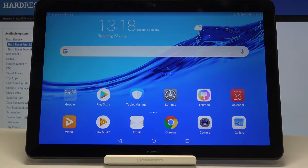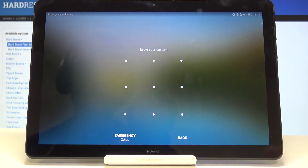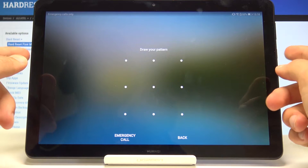Welcome to FNOM. This is a Huawei MediaPad T5 and today I will show you how to do a hard reset in order to remove the screen lag. If I lock the device you'll see that there is a screen lag, and to get rid of it we'll begin to power off the device.